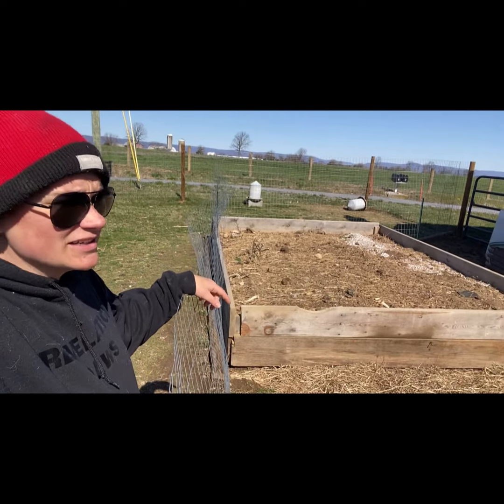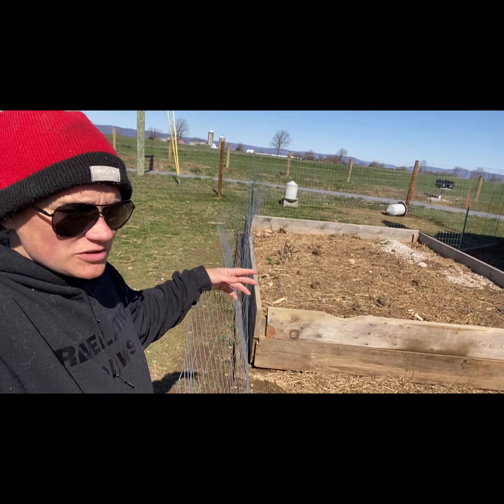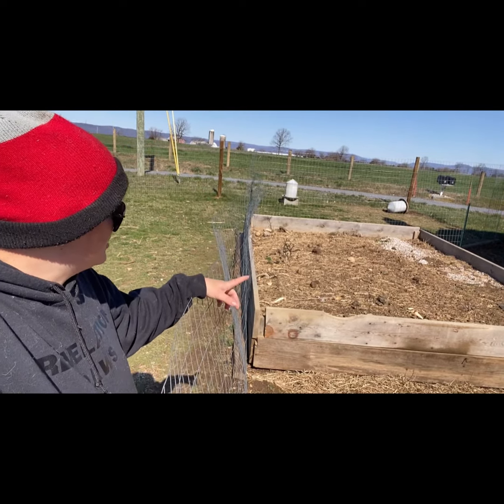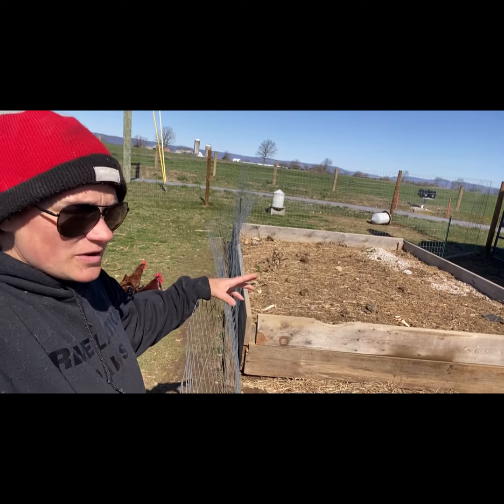This big raised bed had tomatoes and broccoli out here last year. I was not pleased with how it did, but nothing does well in its first few years. I buried a few more deer I found alongside the road out here and added more compost throughout the winter.